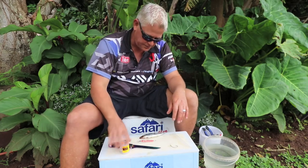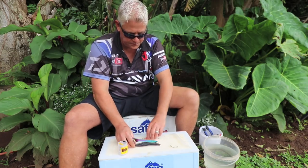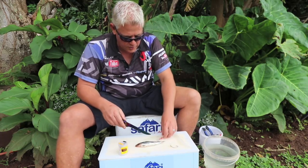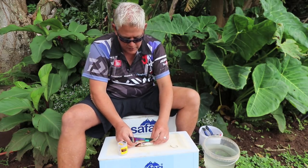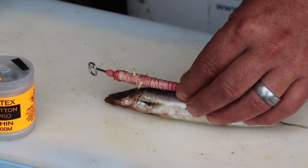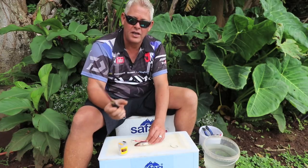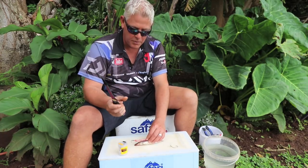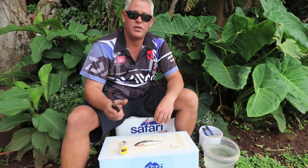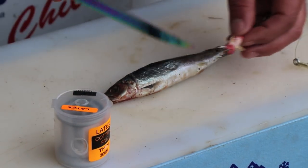You've got your latex cotton, the dangle, your trace, and a red-eye. Now importantly, we want to use the head part. A red-eye head specifically — it's not like a sardine head. A red-eye head has got a lot of blood in it. A plain sardine head won't catch you a lot of fish, but a red-eye head catches a lot of fish — stumpies, everything.